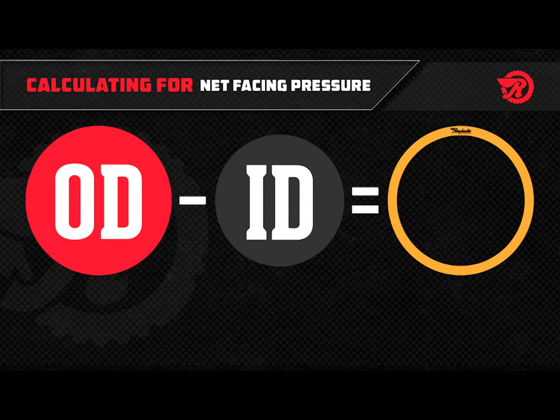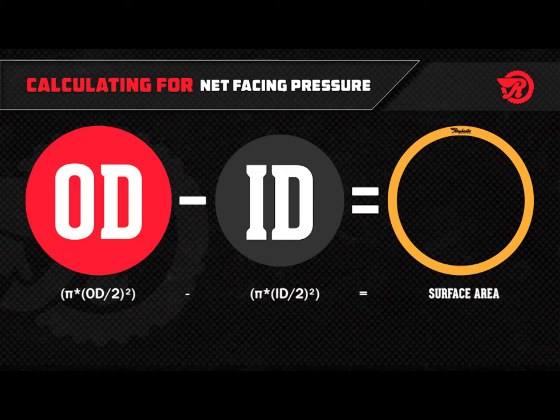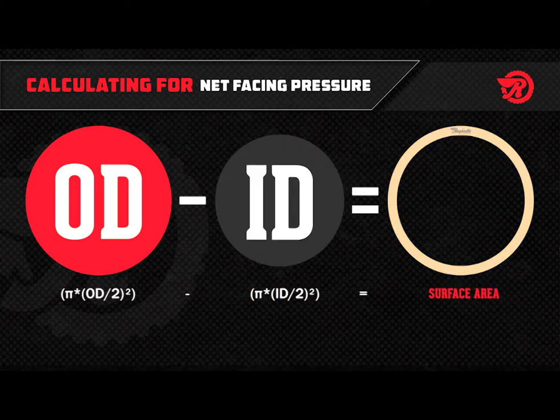Your formula should look like this: pi times the outer diameter divided by two, squared, minus pi times the inner diameter divided by two, squared, equals the surface area.